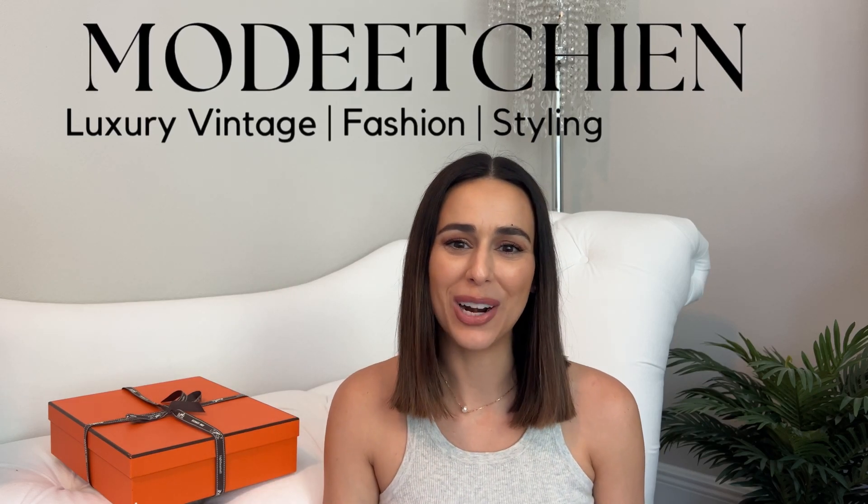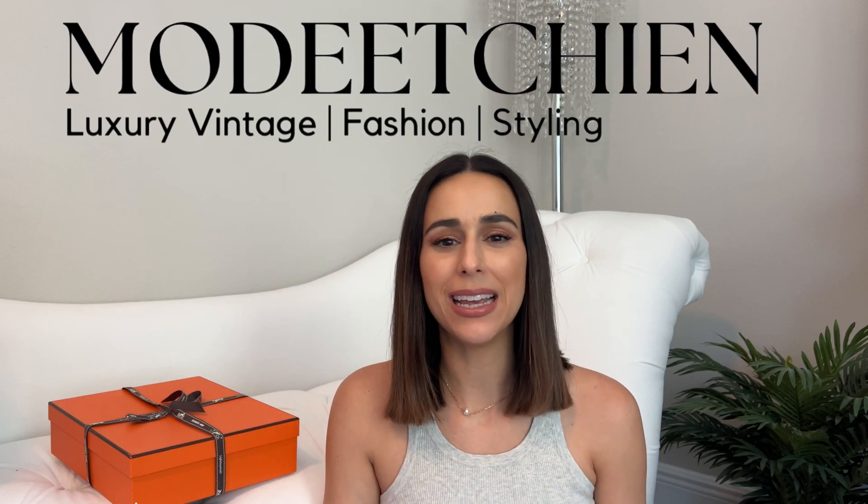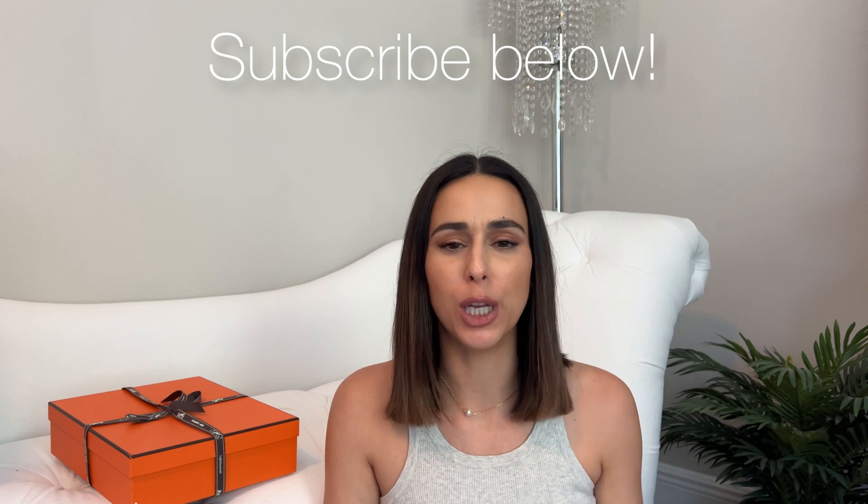Hi everyone! Welcome back to my channel. If you're new here, my name is Natalie and my channel is all about vintage, fashion, luxury, and styling. So if you're interested in any of those, please consider hitting the subscribe button below.